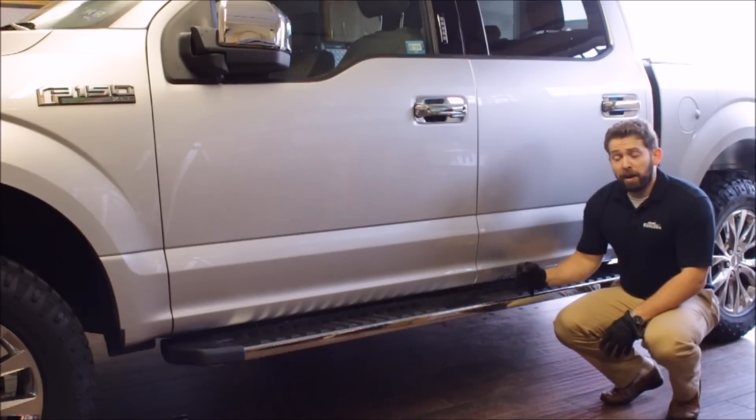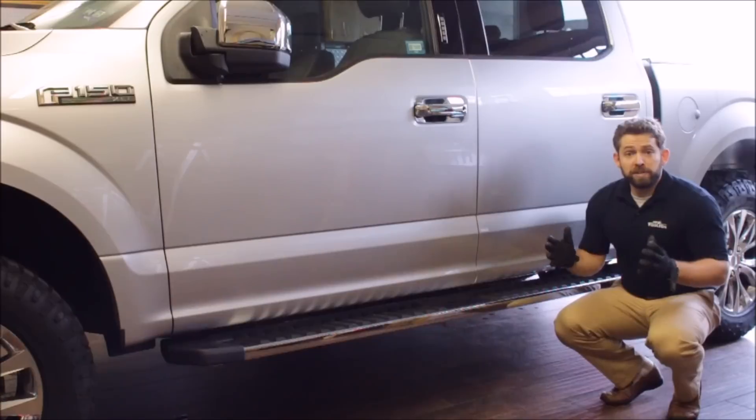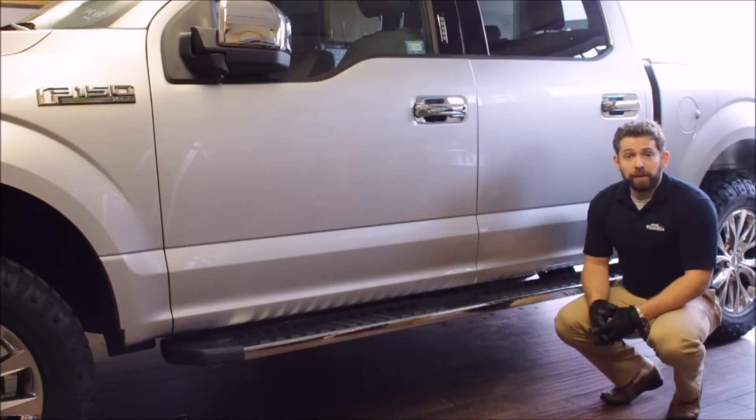Even if you don't have boards installed on your truck, we highly recommend this kit. It really makes getting in and out of the truck easy, even at night, and it looks fantastic. The install is super simple and easy and we're going to walk you through the steps right now.